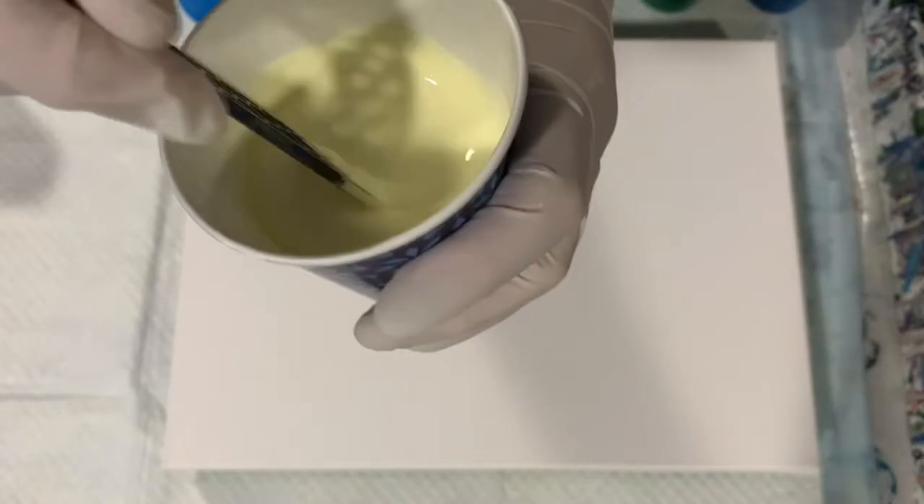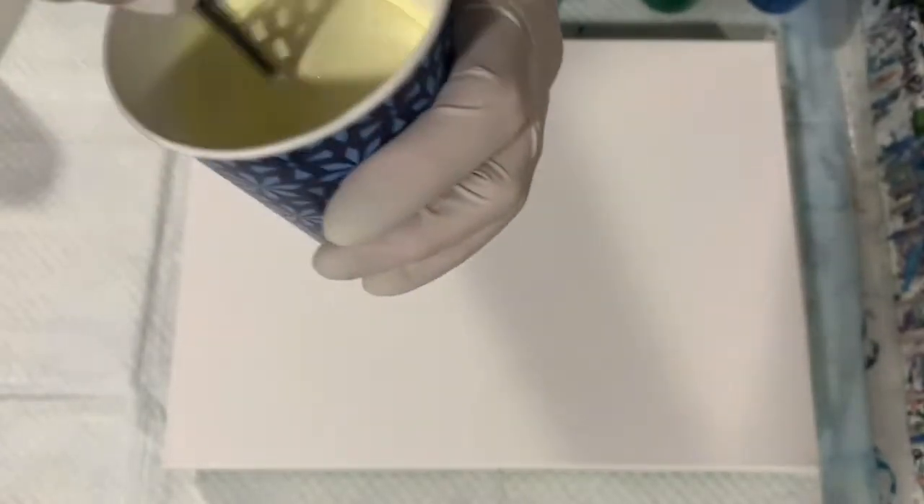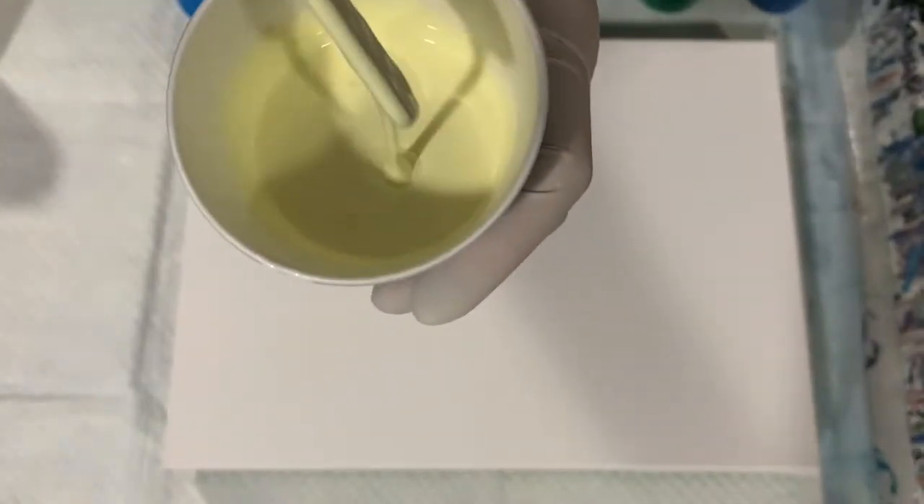I'm going to be taking half of my canvas and it's going to be this very pretty light yellow color, and that came from a combination of Blick Titanium White and Amsterdam Yellowish Medium. So half of my canvas will be that light yellow color and the other half is just going to be the Amsterdam Titanium White.